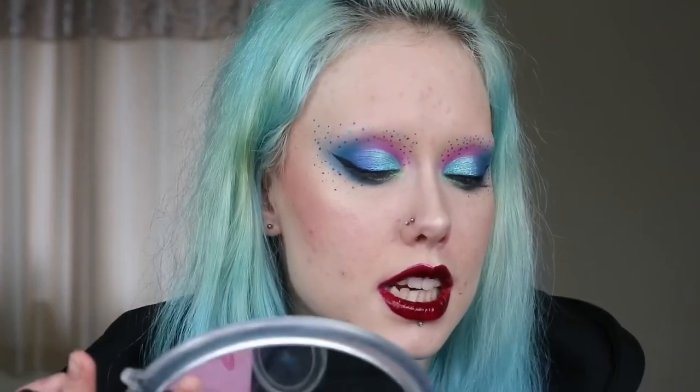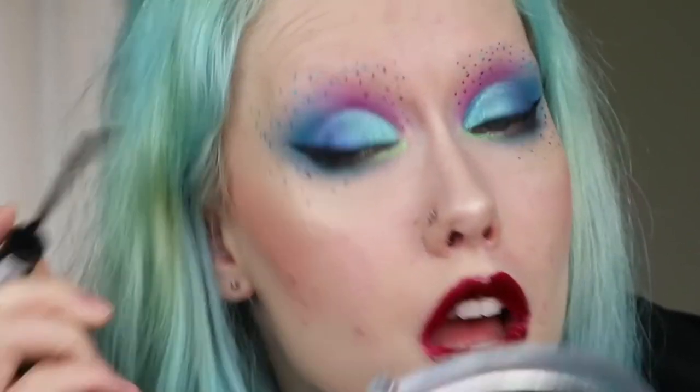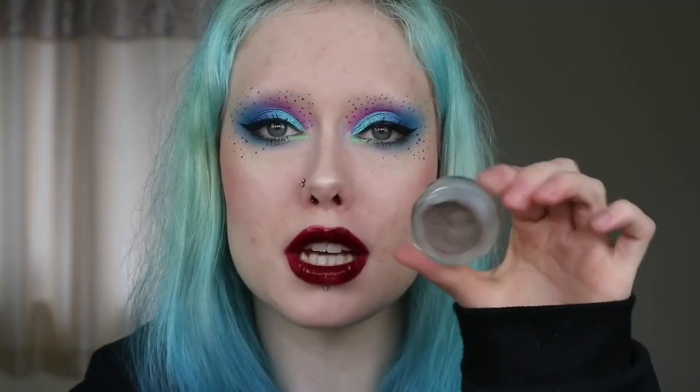For my lashes I'm just going to take the L'Oreal Telescopic Mascara. For my eyebrows I'm going to start off taking the Blonde Eyebrow Pomade by Freedom just on my Essence Eyeliner brush.